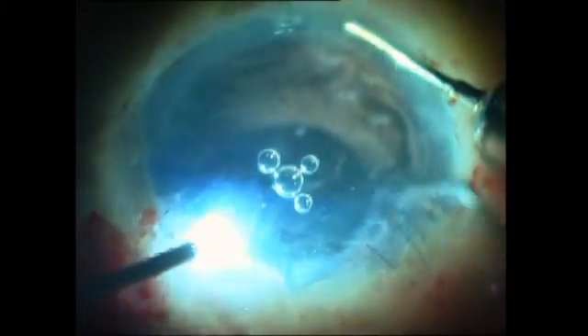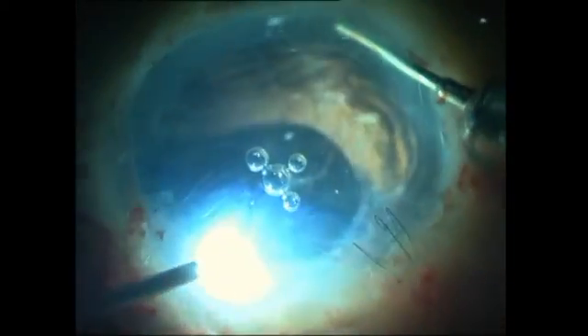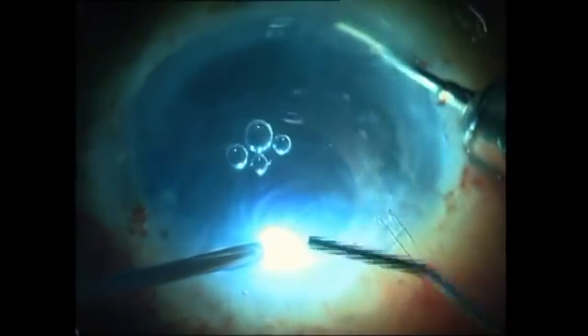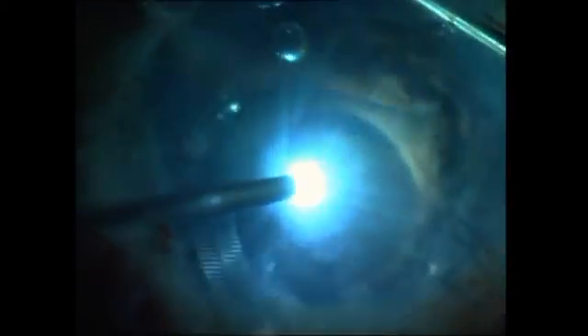When I look at the anterior chamber I'm in for a little surprise, because I see a vitreous strand there. I attempt a vitrectomy first, but because of the risk of the graft getting aspirated into the vitrector, I decide to abandon that and instead use the vitreous as my friend — as a scaffold over which I can unfold the graft much more easily.